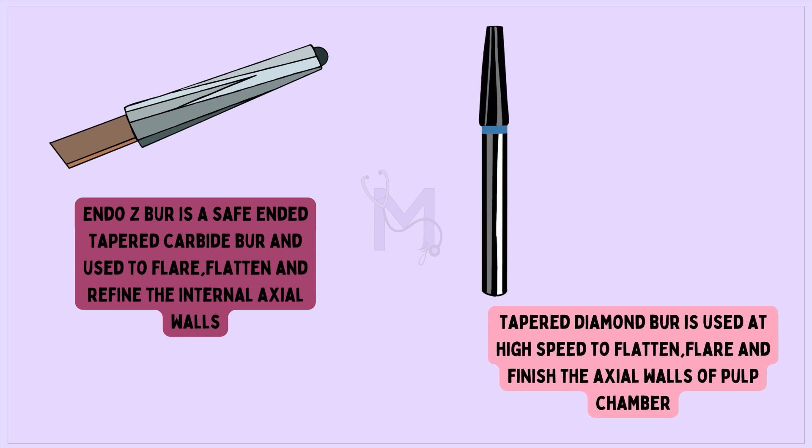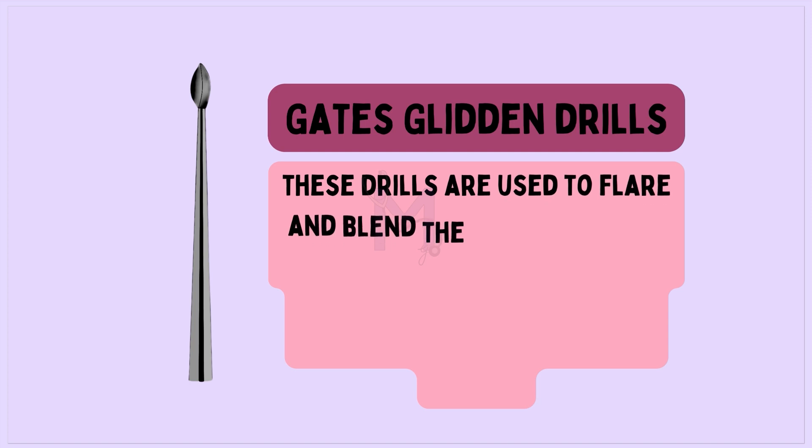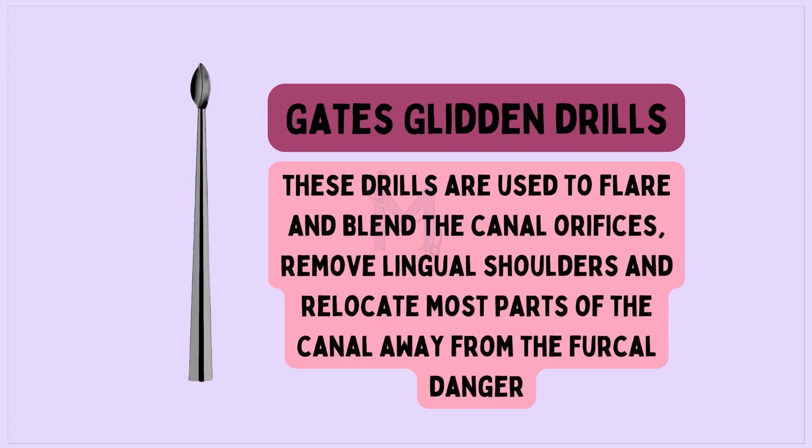Tapered diamond burr is used at high speed to flatten, flare, and finish the axial walls of the pulp chamber. Gates Glidden drills are used to flare and blend the canal orifice, remove lingual shoulders, and relocate most parts of the canal away from the focal danger zone.